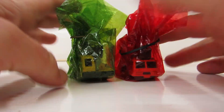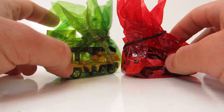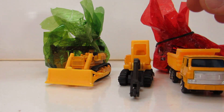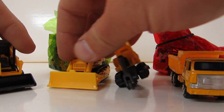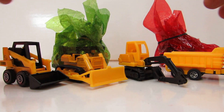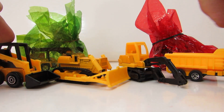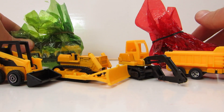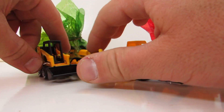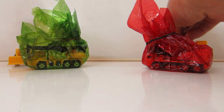These are construction vehicles — one is a real part of the Power Team, five construction vehicles. These are the originals, original parts of the Power Team. One of these is from that team, and the other one is a new one that I found with a different blister.